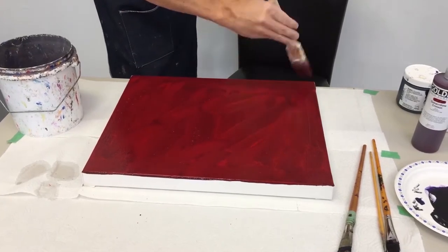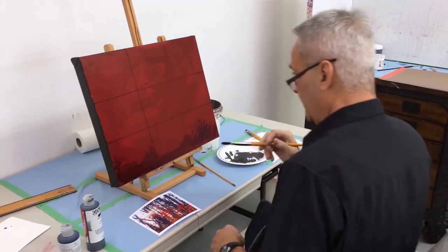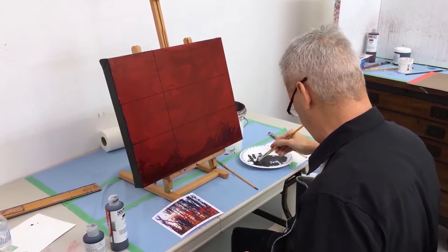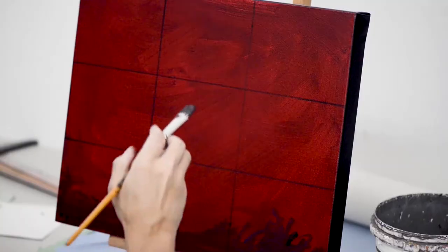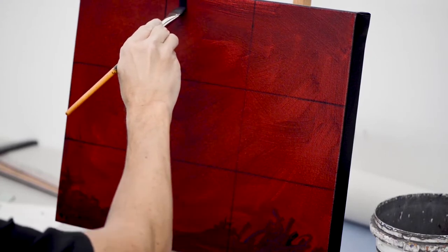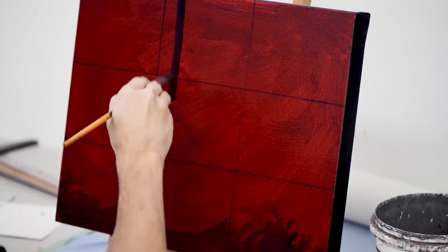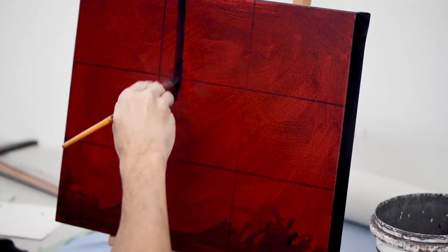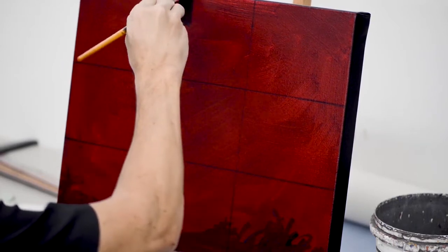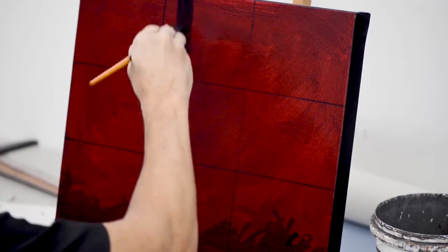Anytime you can find a technique that's quicker and actually does a really good job of mimicking what you want, that's something to keep in your toolbox. Now I'm going to get into my regular painting position and we're going to start cleaning the birch trees. I'm using this thick bristle brush that's got some paint dried in it — you'll see that it allows me to draw almost like I'm using a wide nib pen, and I really like that about these stiff brushes.